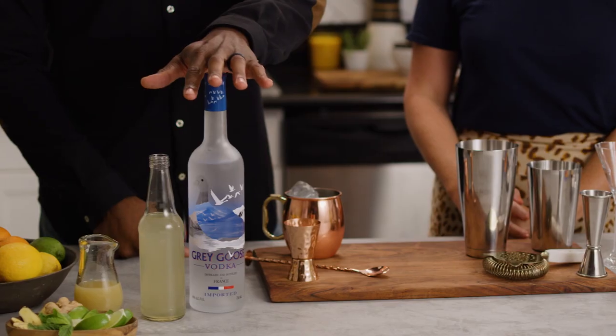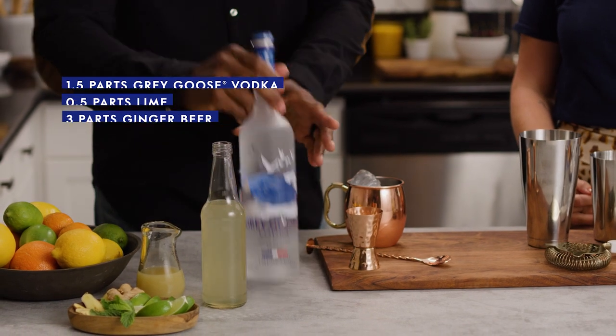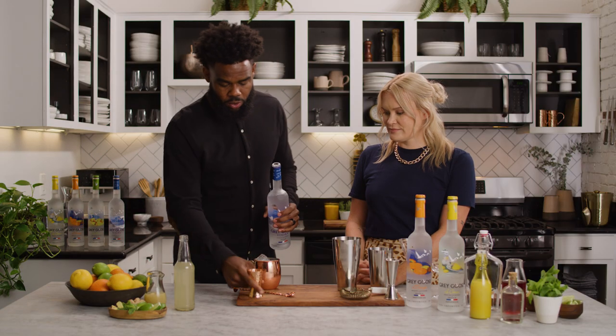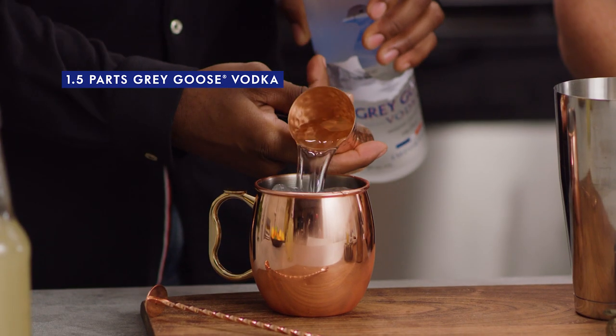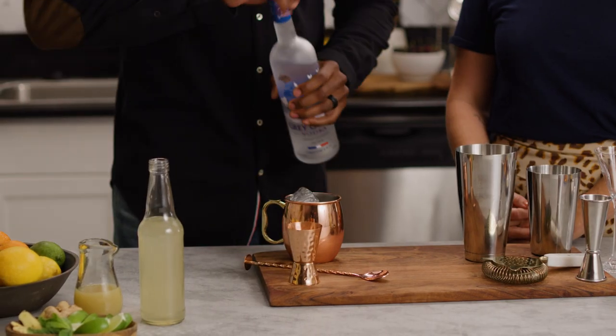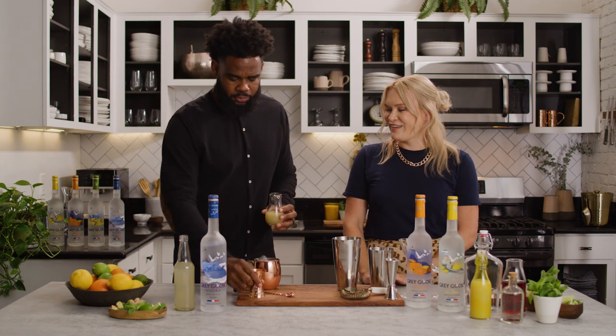One and a half parts of Grey Goose vodka, half part of lime, three parts of ginger beer. Start with our Grey Goose — one and a half parts. We're gonna build right into our Moscow Mule mug that everyone loves, and if you don't have the mug at home, you can still create this in any drink glass.